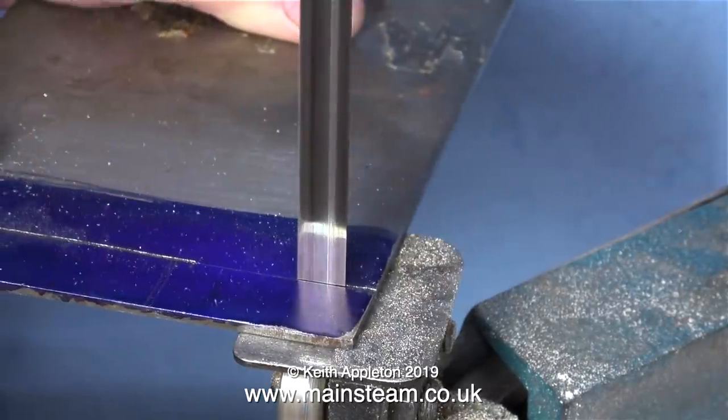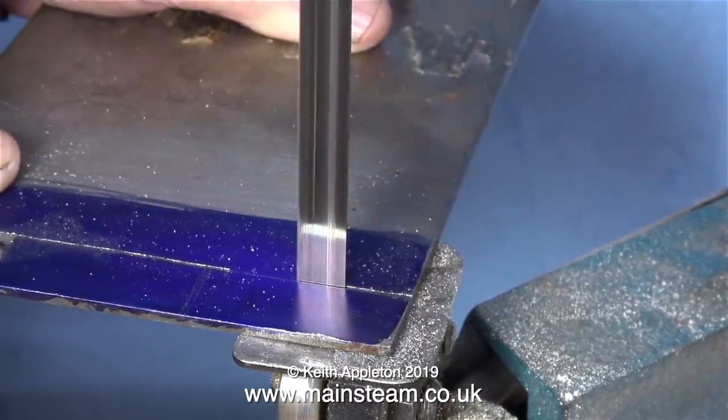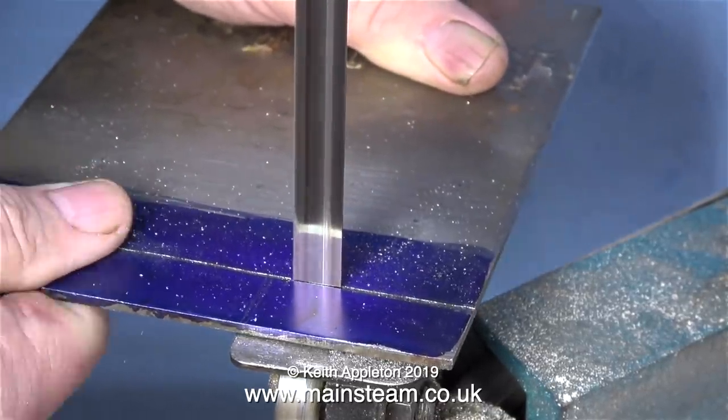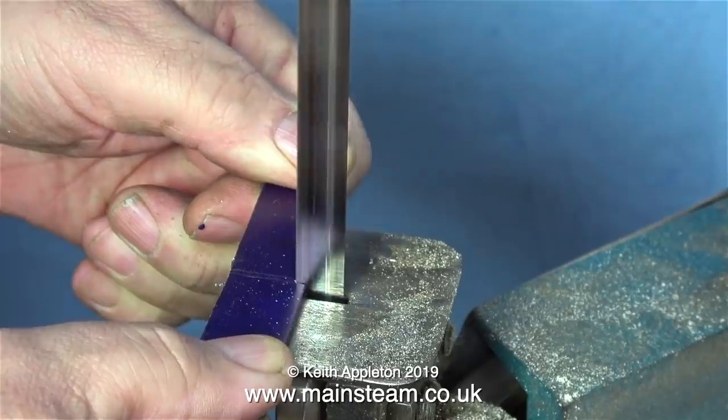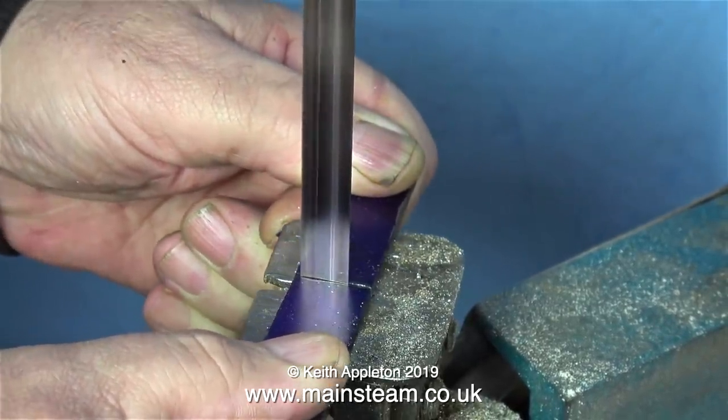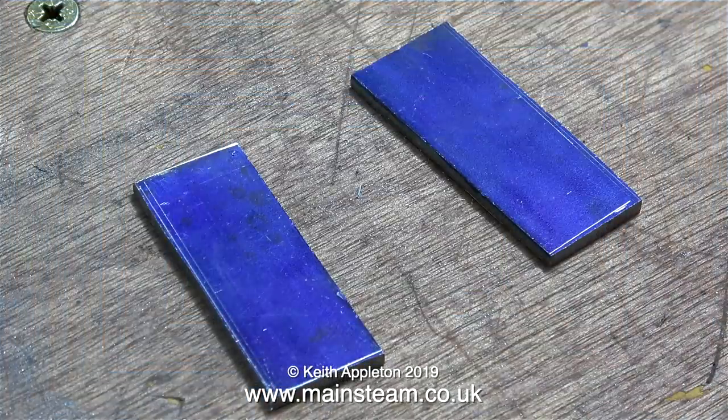I turned the metal plate round and went in from the other end — there's less chance of an error that way. As the blade touches the other cut, it immediately falls into two pieces. That's the longitudinal cut done and now it's time for the transverse cuts. Don't forget I cut between the two lines in the centre. The second line, not the first, is the three quarters of an inch measurement.